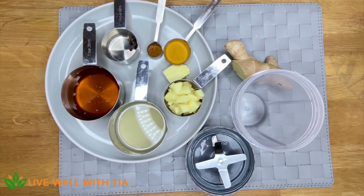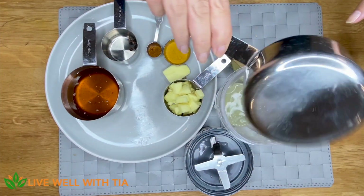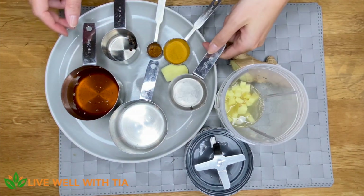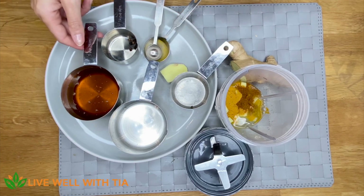Most importantly, they have natural healing remedies within them. All I'm going to do is pour the lemon juice into my jug, then the ginger. There's no particular order to do this, but it's always good to put the liquid in first so the powder doesn't stick.